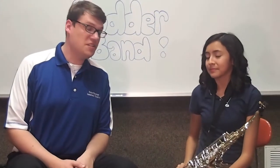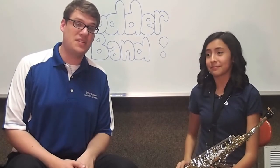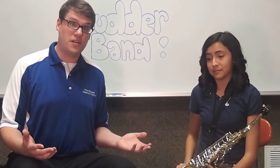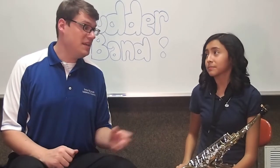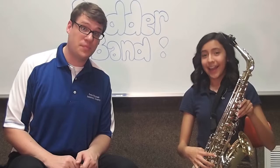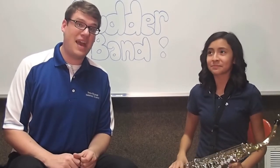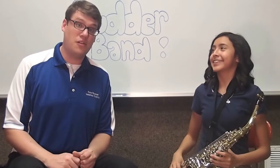So this particular saxophone is the alto saxophone. There are other types of saxophones that you can play as you get older — they get larger and larger and form what we call the saxophone family. This one here is the one that you'll use as a beginner, called the alto saxophone. You'll be able to come in and audition for that on one of our beginner band interviews.